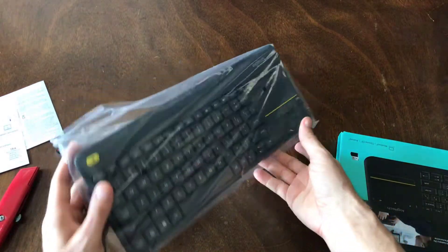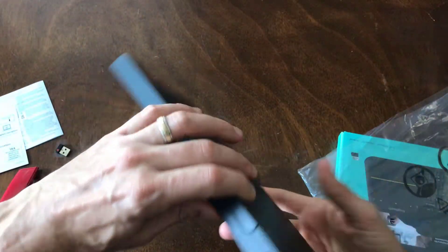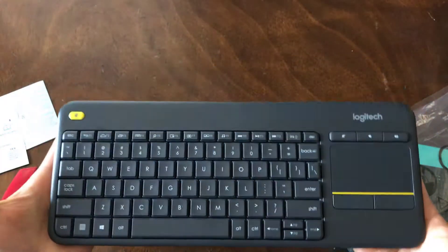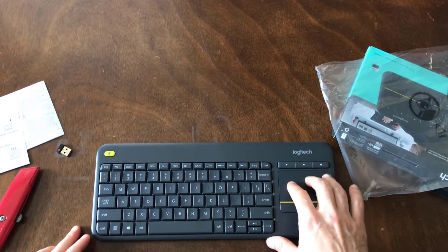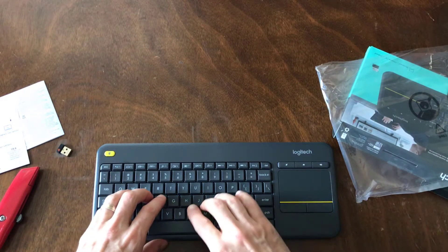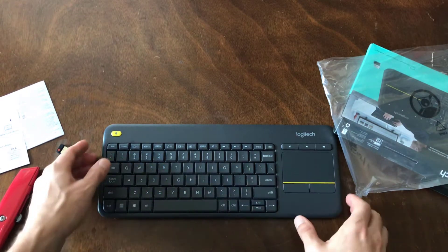Let's go ahead and crack open the keyboard here. Not bad. Very clean. It's very light. The touchpad is soft and smooth. Gentle keys — you can hardly hear it. Not too bad.